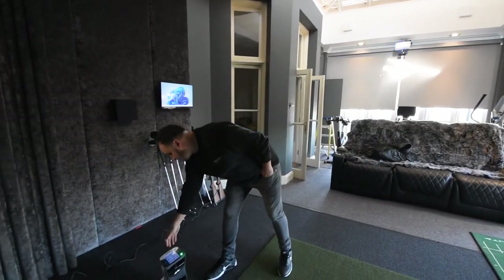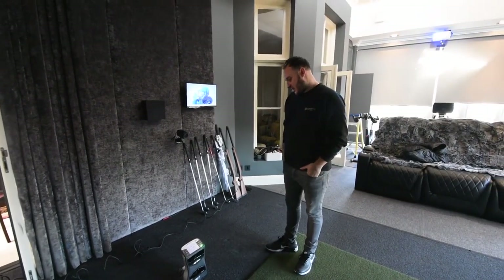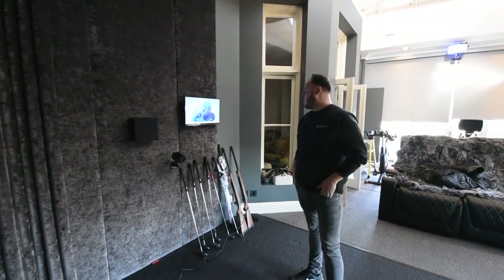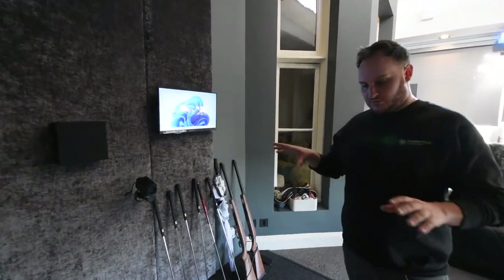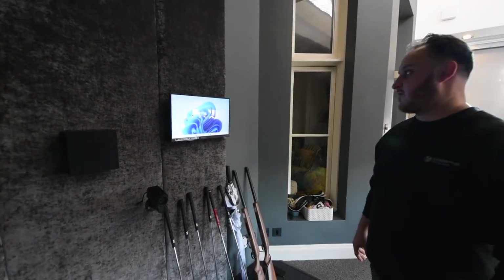The GC Quad's been in situ for about a year now, but what we've decided to do is upgrade the PC. The PC's running a number of different things — shooting simulator, the GC Quad itself, as well as still the old sports simulator. The Quad's now working off the network from the study, charging and connected to the system. We've got the old PC online so we can check that we've got all of the right data transferred to the new PC, which is up here with all the software ready to go.